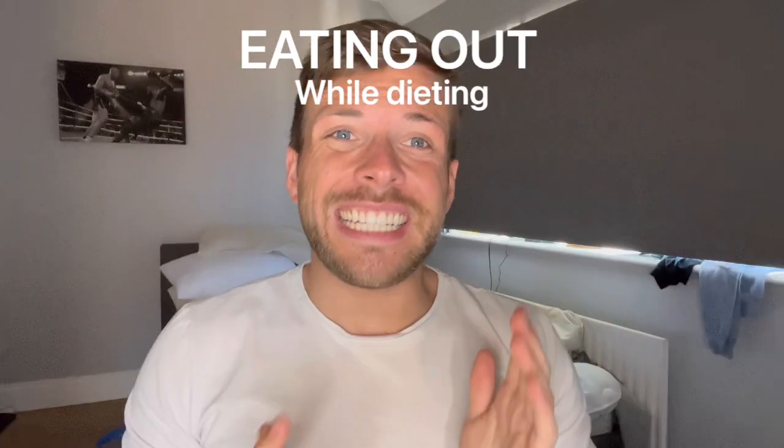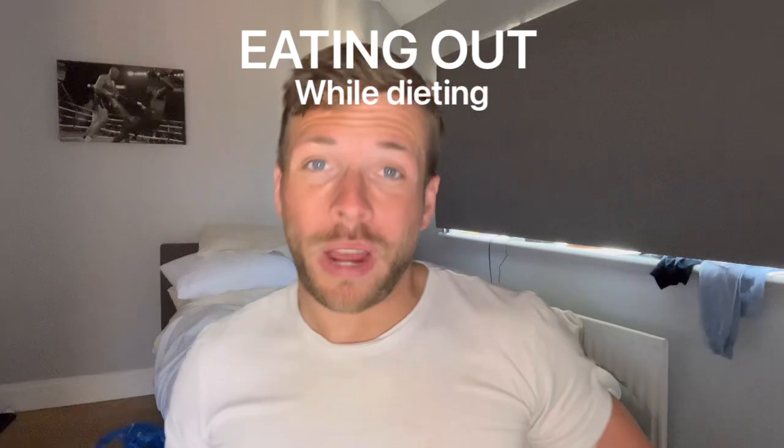So — eating out while getting shredded or losing weight. Can you do it? The answer is of course you can. You can eat literally whatever you want. Carbs do not make you fat. Eating fats does not make you fat. Having oil in your dinner does not make you fat. What makes you put on weight is solely eating too much. No matter what you're eating, if you eat too many calories you will put on weight — and that is as simple as that.